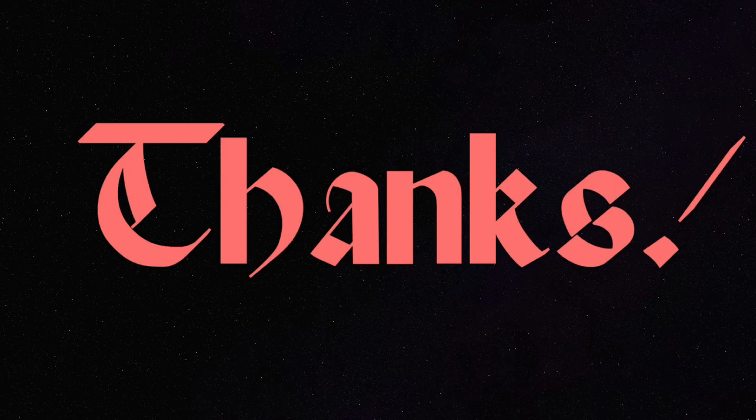Thank you genuinely for watching, especially after my months-long hiatus. It's really good to be back and I'll see you again in a week? A month? Who knows?